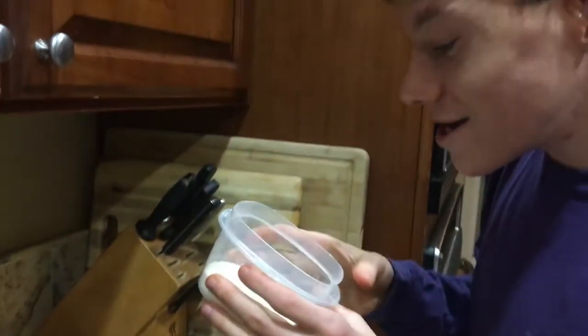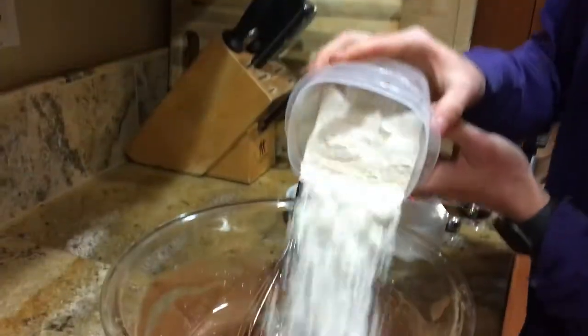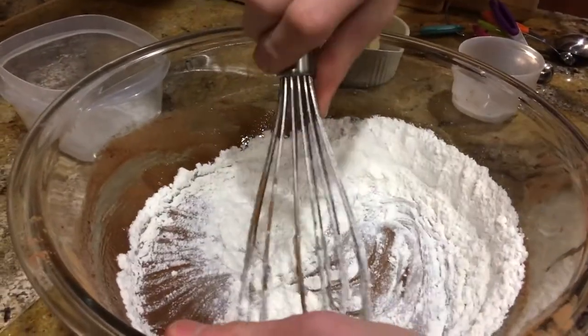Now we're gonna add the tiny little bit of flour. It's so tiny. There's like twice as much sugar as there is flour. Why? Is this even how you make a cupcake or a muffin?